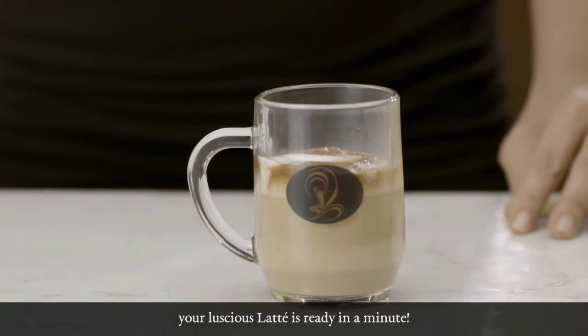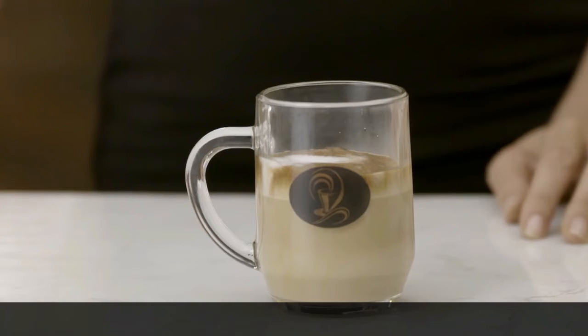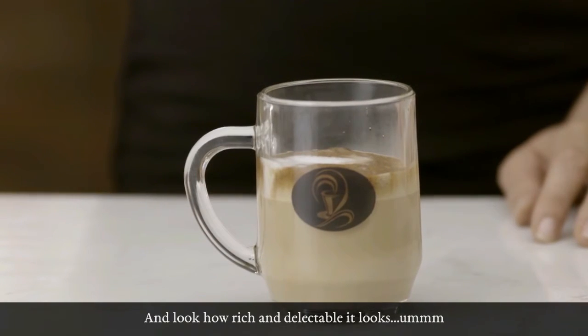Your luscious latte is ready in less than a minute — no more standing in queue at cafés. And look how rich and delectable it looks!